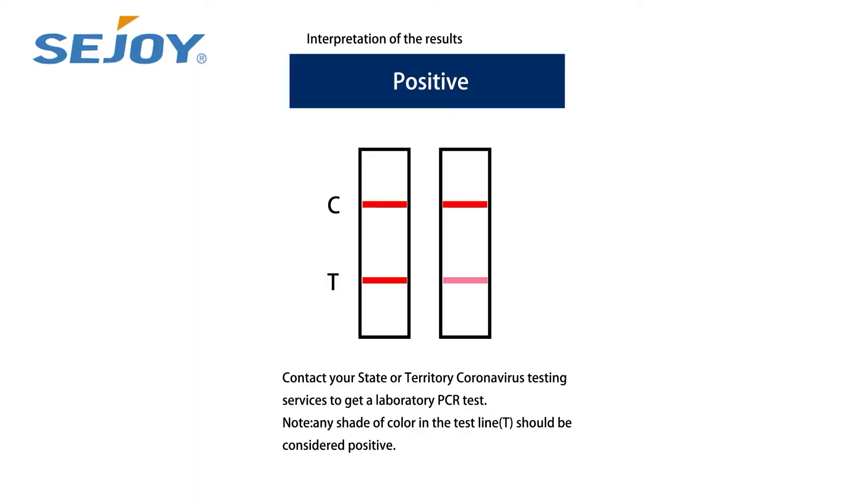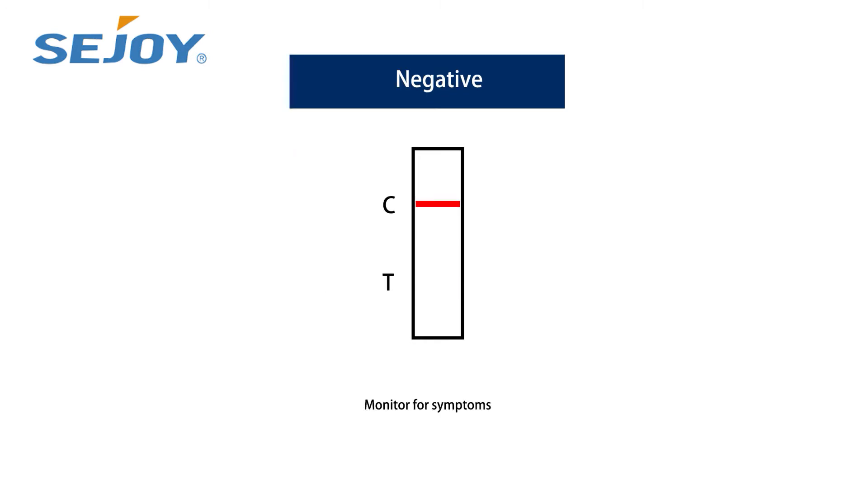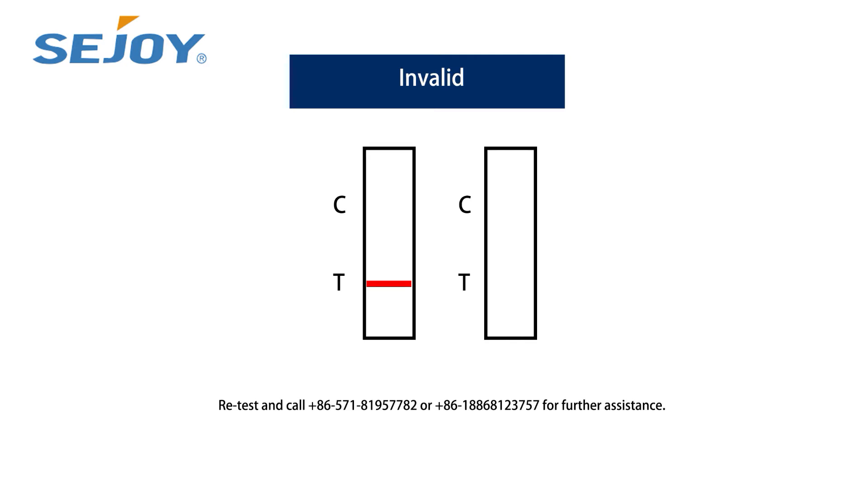In case of a positive test result, contact your state or territory testing services to get a laboratory PCR test. In case of a negative test result, monitor yourself for symptoms. Re-test and call +86-571-8195-7782 or +86-188-6812-3757 for further assistance.